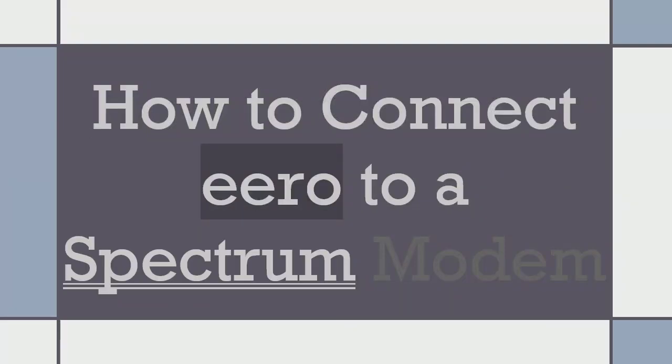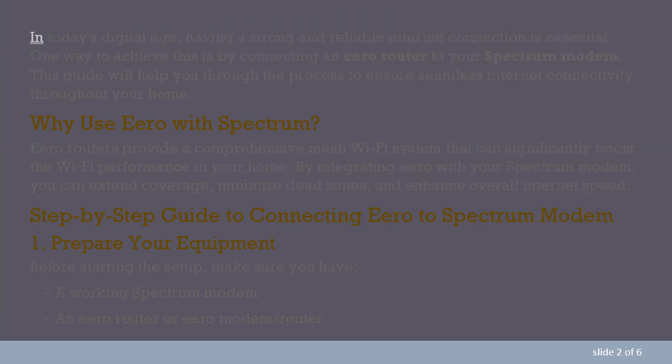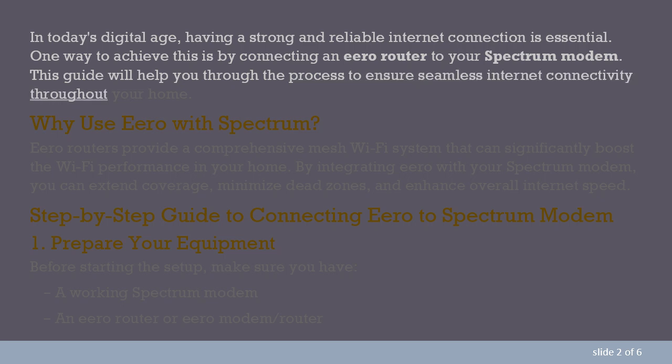How to Connect Aero to a Spectrum Modem. In today's digital age, having a strong and reliable internet connection is essential. One way to achieve this is by connecting an Aero router to your Spectrum modem. This guide will help you through the process to ensure seamless internet connectivity throughout your home.